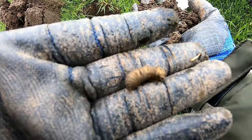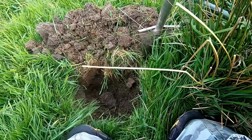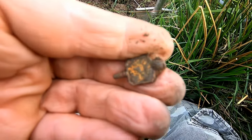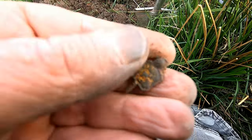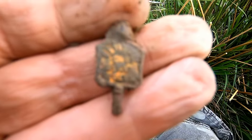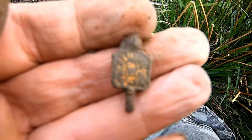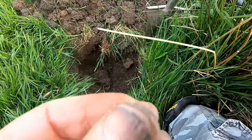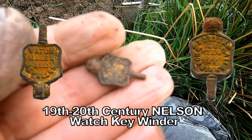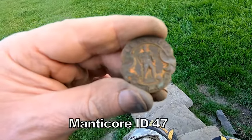Here we are then — a winding watch key for a pocket watch. Got writing on there, look, you can just see it. That was 24, not very high, but I went quite deep with that, and it was an iffy signal, but I got it with the Manticore. Excellent!